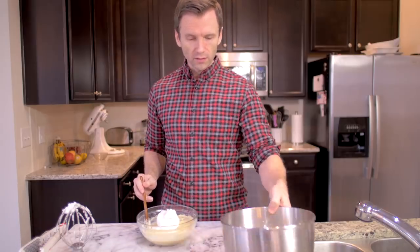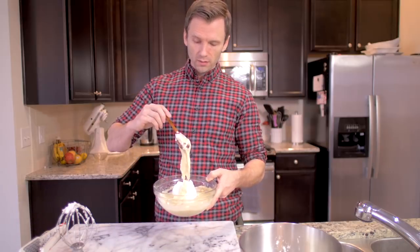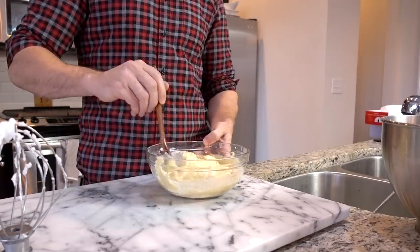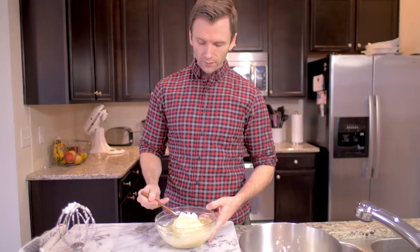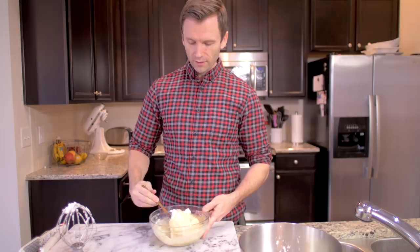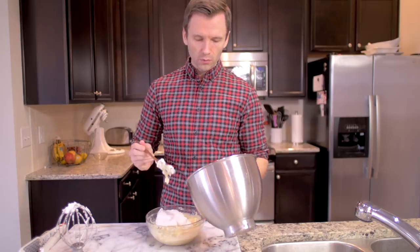I don't know what that means - let me show you guys. Just kind of like that, just gonna wrap it. Take a bunch more, I'm gonna do some more folding. All right, so I think we're ready for the main event.